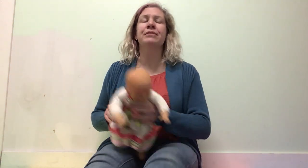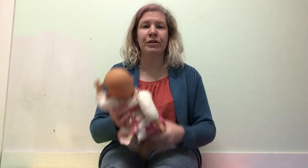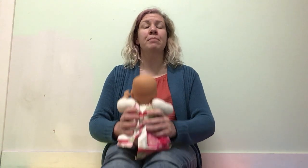This one is a lap bounce. So put your baby on your lap. They can either face away from you or towards you, whichever makes them happier. And bounce, bounce, bounce.